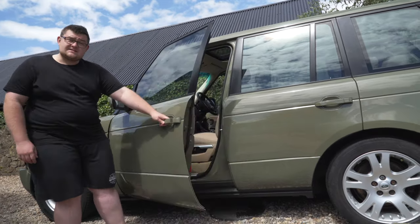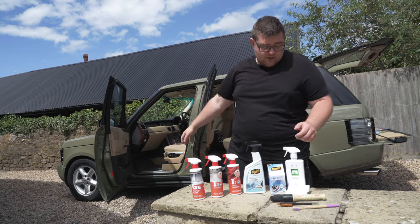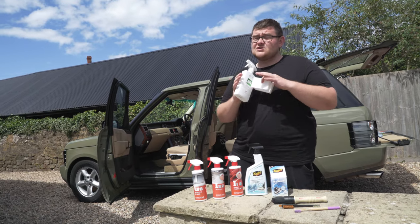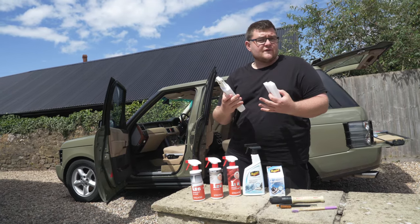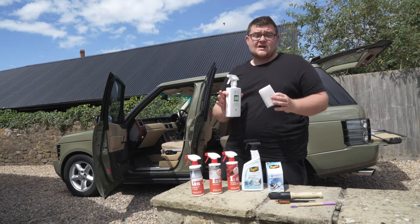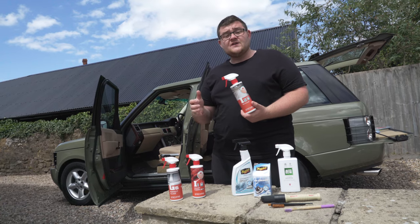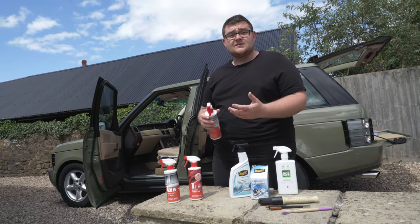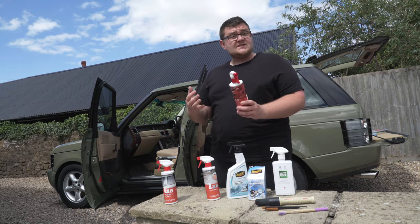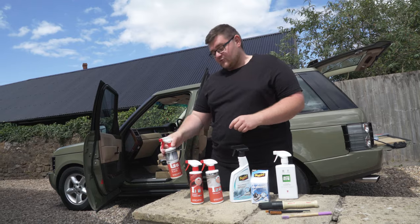Our next stop is the interior. For the interior of our car, because we have got the vinyl dash and the vinyl door cards, we are going to use Auto Glym interior shampoo with a magic eraser. Spray it on, let it dwell just for a very short time and then wipe off with a magic eraser. It brings the door cards up with a nice matte finish and looks brand new. To finish off, we are going to be using G-Technic products - starting with Tri-Clean to clean all the hard surfaces, which is also antibacterial so it gets rid of any nasty smells. Then we are going to be treating our fabric seats with Smart Fabric sealant, which repels water and stains. And then we are going to be using the G-Technic Perfect Glass product.